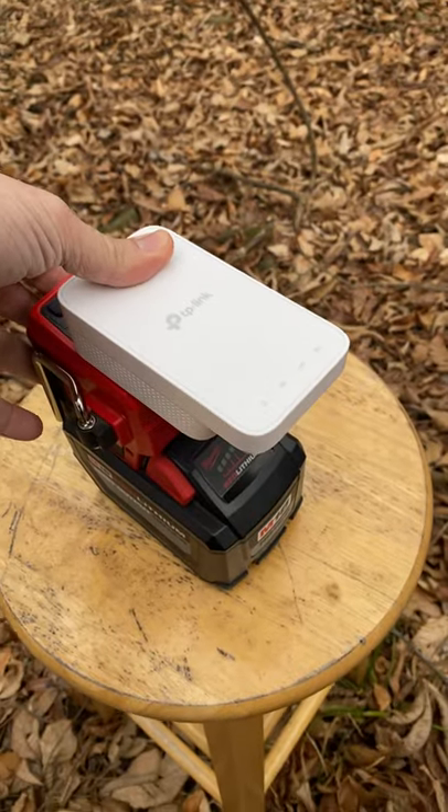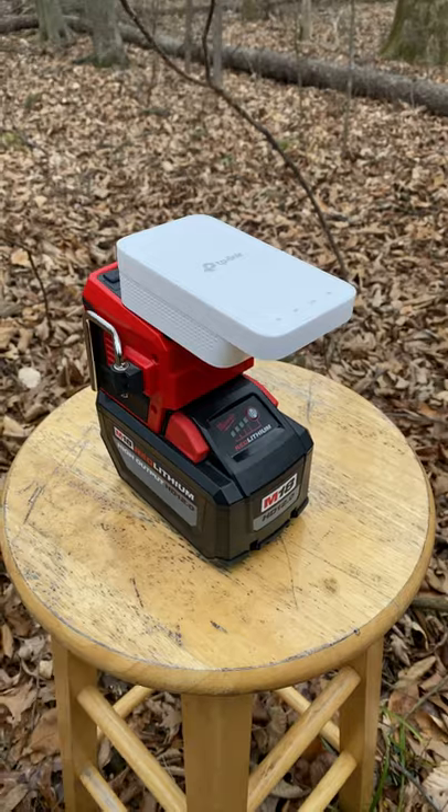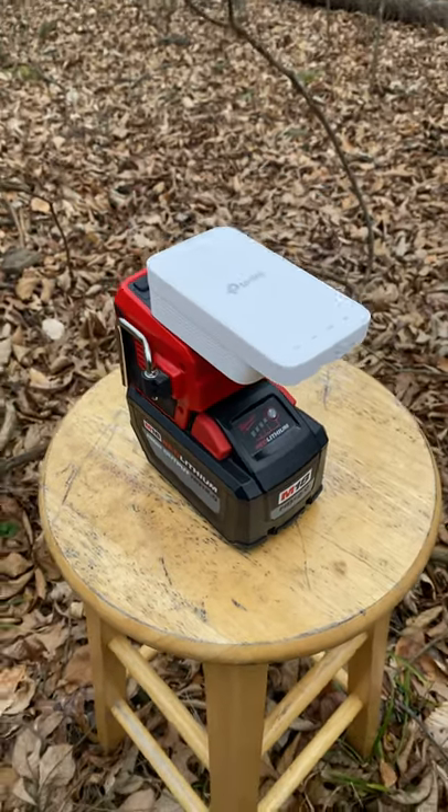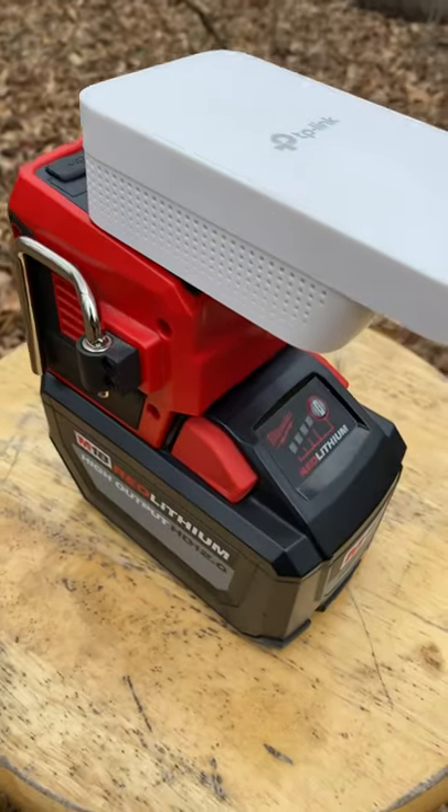We tested this yesterday and it works fantastic. He got like 10 megabits download per second, which is plenty to stream — because even though his internet access is out, there's no way he's missing the Buckeye game tonight.